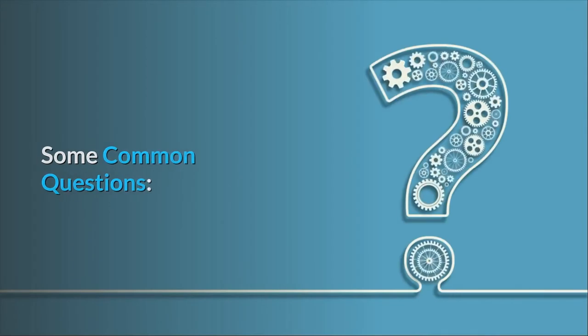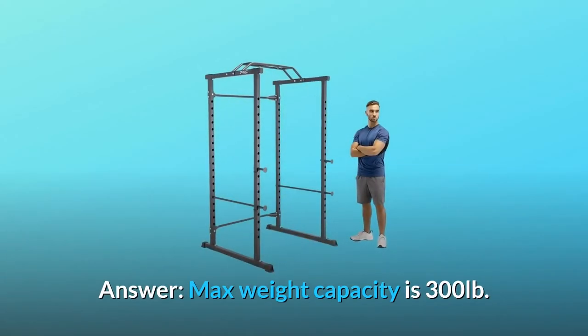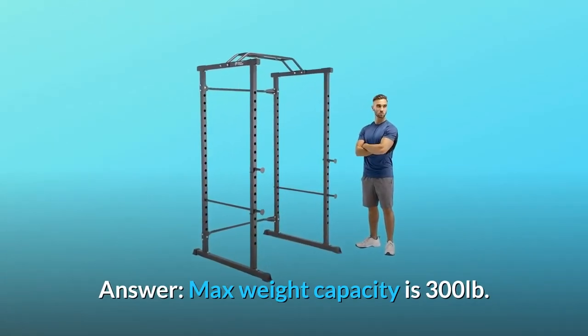Some Common Questions. Question Number 1: What's the max weight capacity for this rack? Answer: Max weight capacity is 300 pounds.